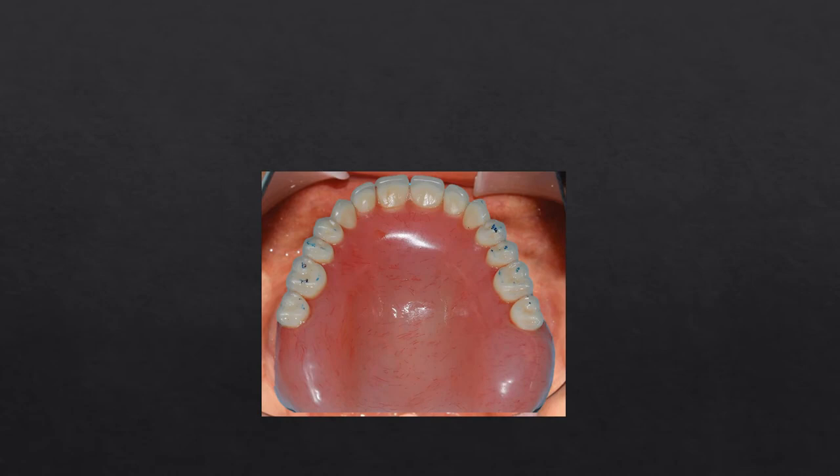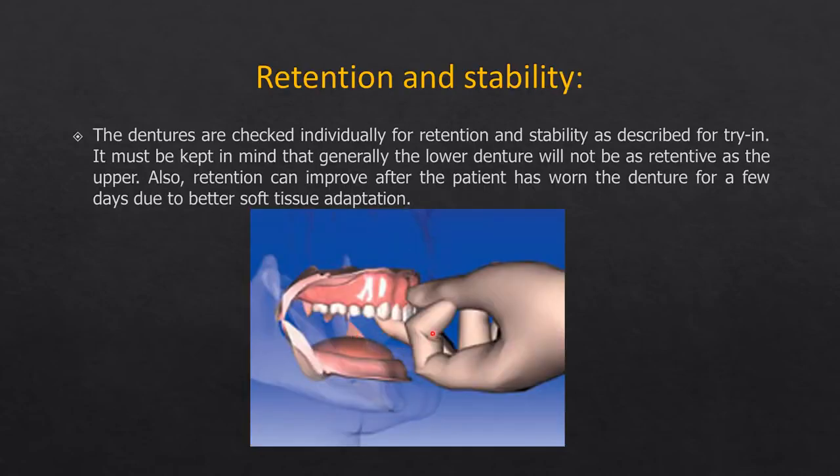Next, check for denture instability using a pinch method to pull the denture away from the denture-bearing area. You can also check contralateral border seal by placing a finger on the palatal aspect of the canine and pushing the denture outward. Don't panic if the denture is not fully retentive at insertion — within three to four days to a week, denture settling occurs as the residual alveolar ridge tissues mold to the internal surface, improving retention and stability.